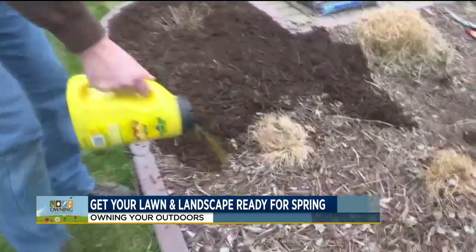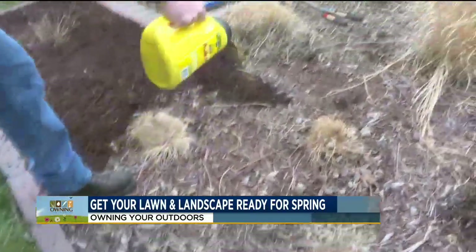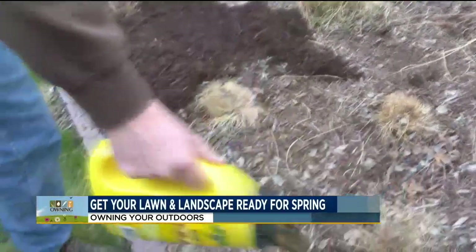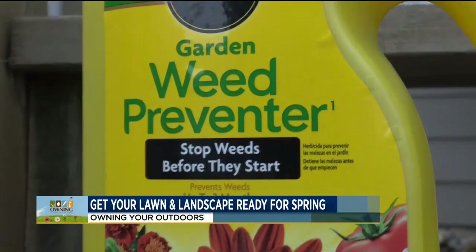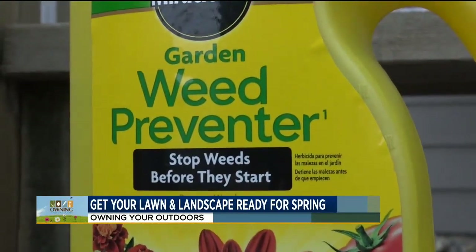One last thing I do with my landscape is put a weed preventer down. I use a granule weed preventer and spread it through the landscape — that'll prevent weeds from coming up throughout the summer.